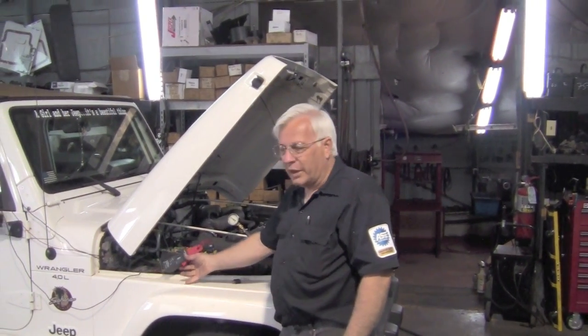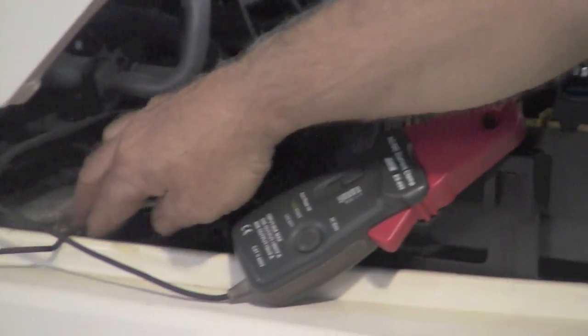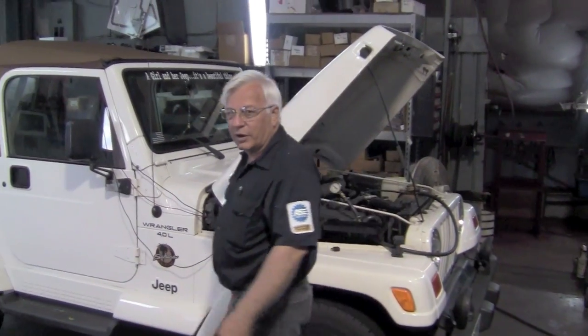Now we've got everything hooked up. We've got our amp probe around the fuel pump wire. We've got a wire going to the cam sensor signal and the crank signal sensor, and we're going to go around to the door now where we've got our lab scope.